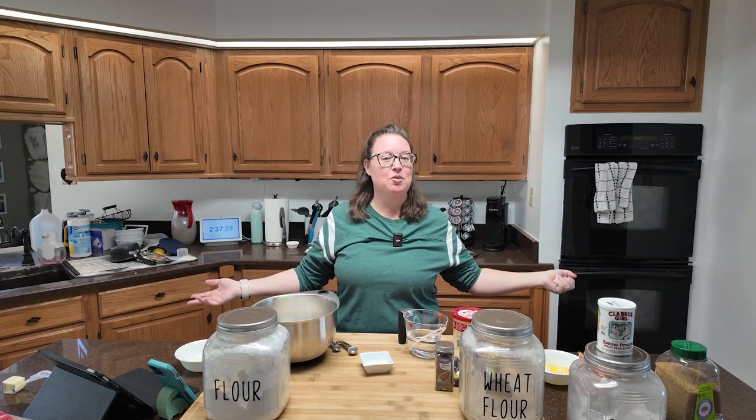This is supposed to be an easy recipe. I provided you with the shopping list on Wednesday, so let's get baking.